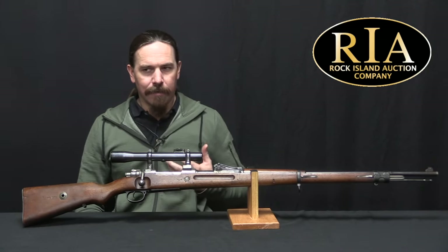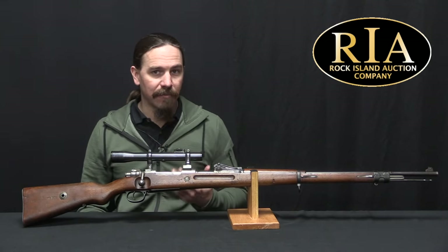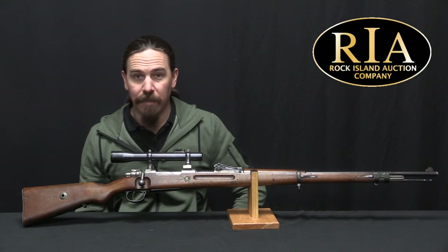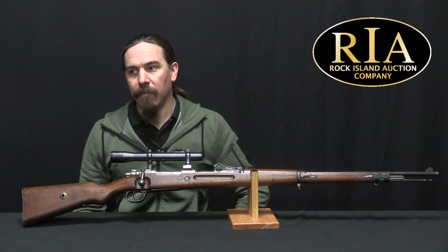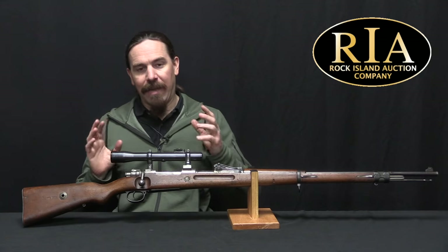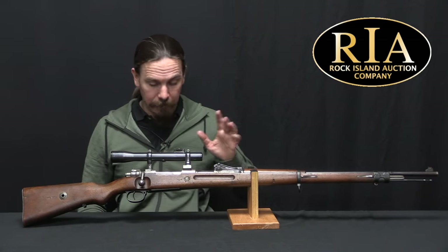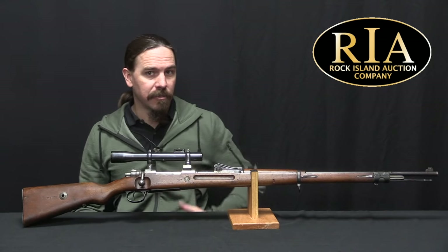Germany was by far the most successful country in World War One as far as establishing and maintaining a system of sniper rifles. They took to it very early — by December of 1914, the Prussians had already realised that scoped rifles were going to be a thing. They had not been in the military up to that point; they had been used for things like accuracy testing guns at the factory sometimes, but not for field issue. They recognised this was going to be a thing, so the first thing they did was go out and see what they could basically scrounge up from the population.